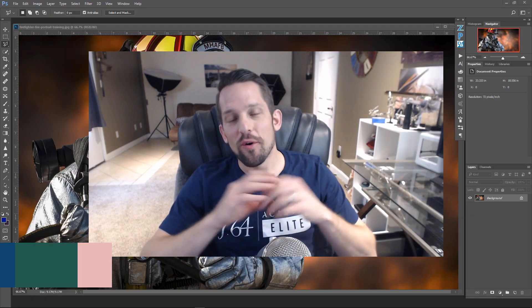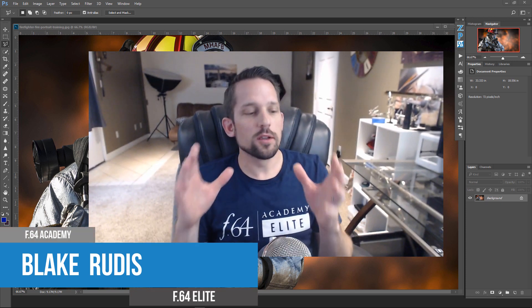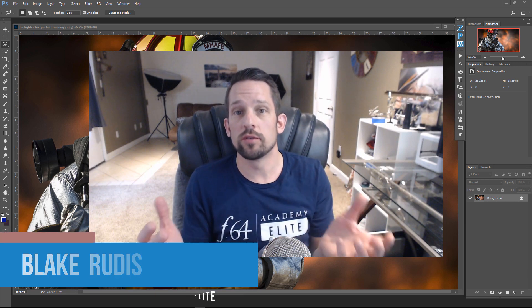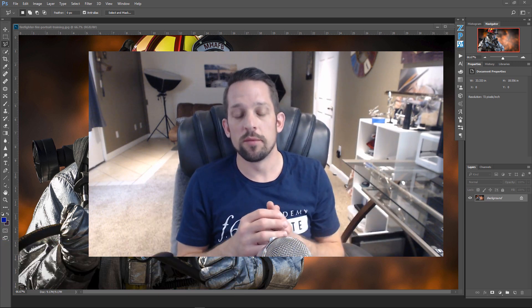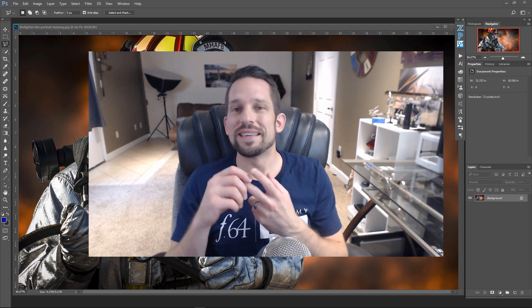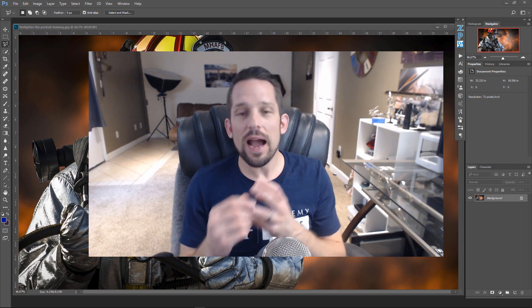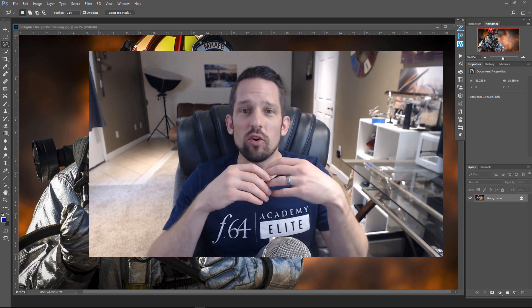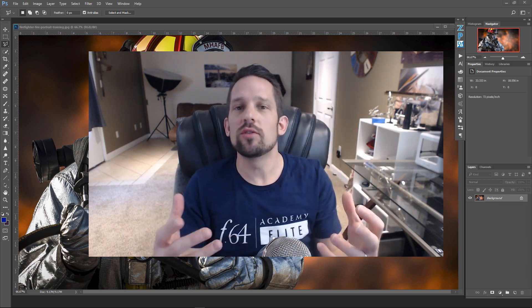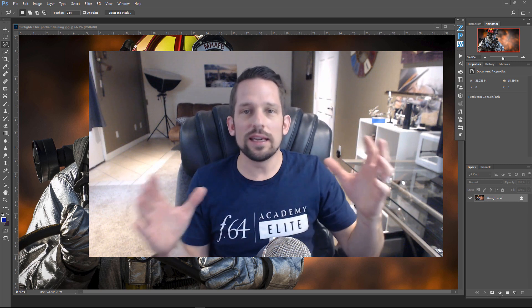In this third special feature for Palette Effects, we're going to be talking about crafting your vision. In the first special feature we talked about all the different color tools at your disposal. In the second special feature we talked about the most natural saturation and contrast adjustment you can get in your photographs. Now we're going to talk about crafting, harnessing, and fine-tuning your artistic vision.